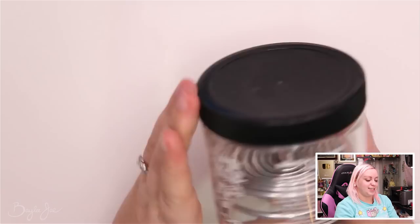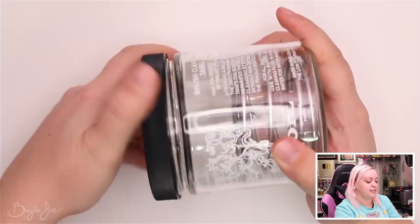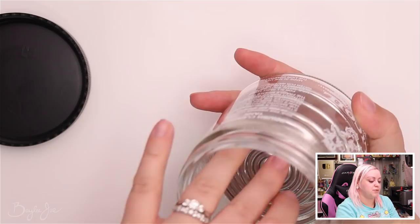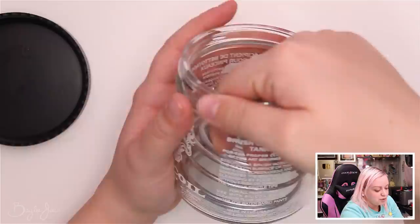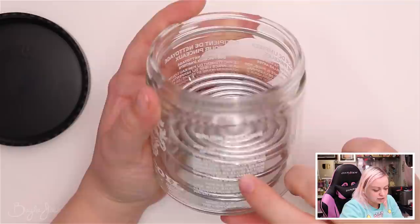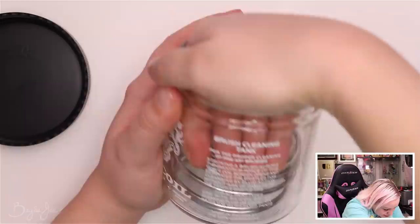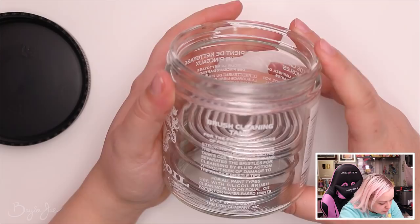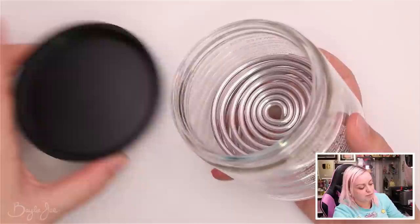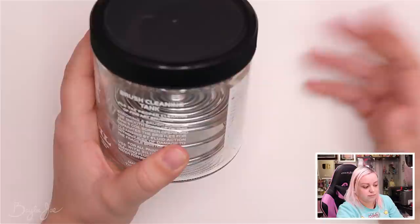I also got this brush cleaning tank. It's a glass jar with a coil inside — you wipe your brush back and forth on the coil, it gently cleans it, and any sediment sinks to the bottom while the clean solvent stays at the top. I'm going to put gamsol in this one. It's not something I'd empty out every time I paint — the gamsol will stay in here until it gets really dirty.